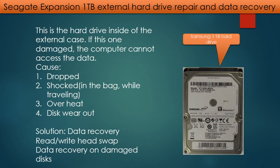This is the hard drive inside of the external case. If this one is damaged, the computer cannot access the data. Possible reasons that cause the problem are: 1. The hard drive being dropped. 2. The hard drive being shocked — for example, keeping the hard drive in a bag while traveling. 3. Overheat. 4. Disc wear out. The solution is data recovery — we may consider swapping the read-write head or doing data recovery on the damaged discs, depending on the situation.